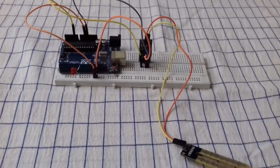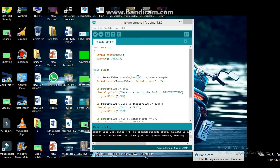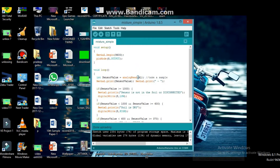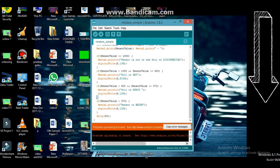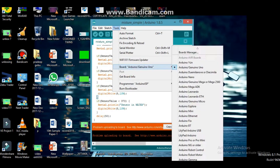Now we have to connect and we have to code. Coding software — that will be a video to download. Now if you want to upload this, it will be uploaded in the port.